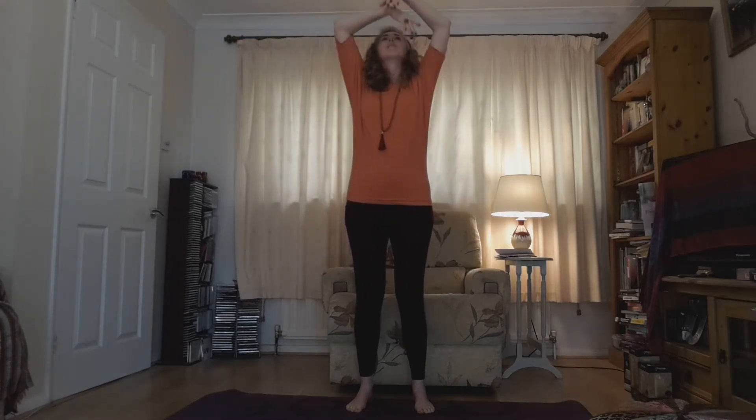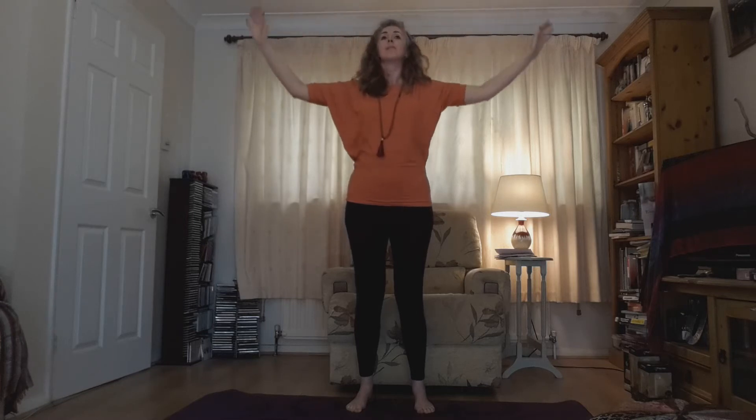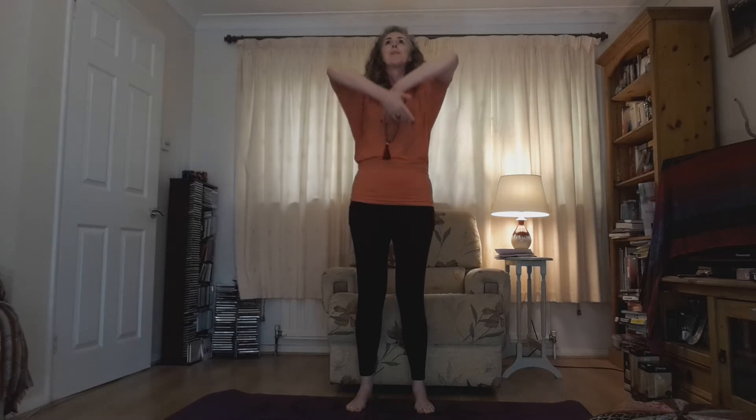A few more times. Welcome in freedom, contentment, peace. Breathe it in to every cell of your being.